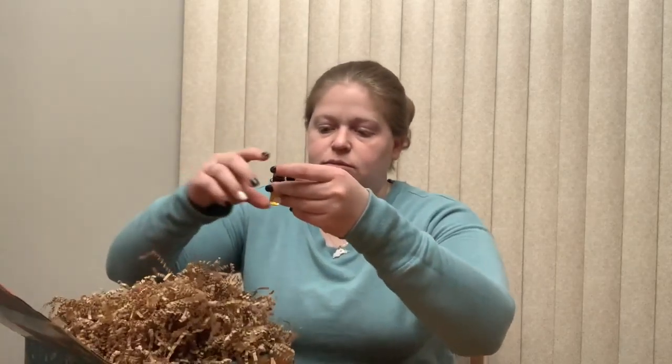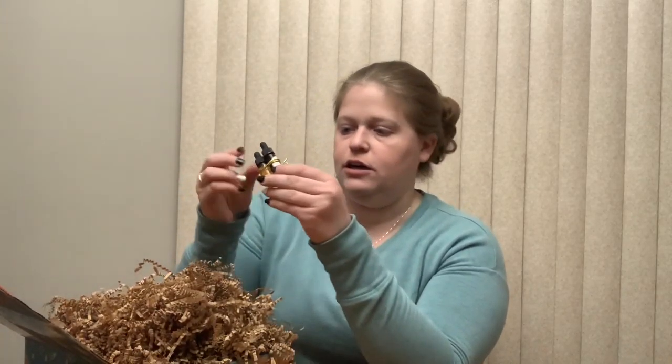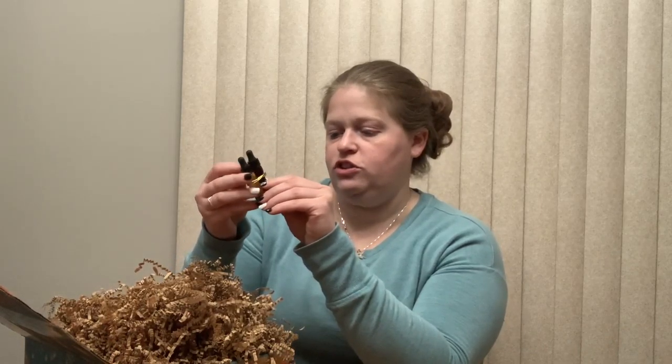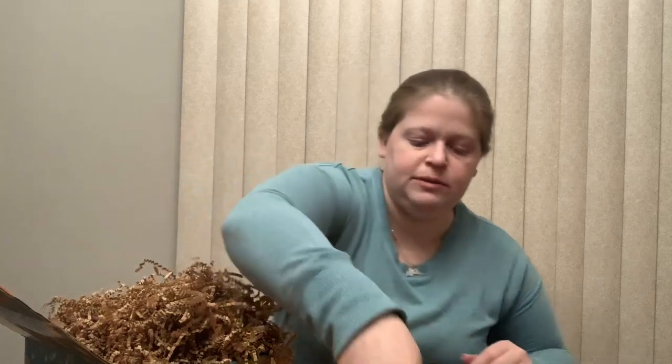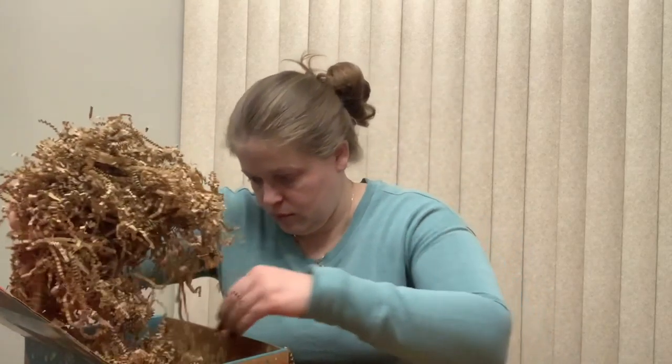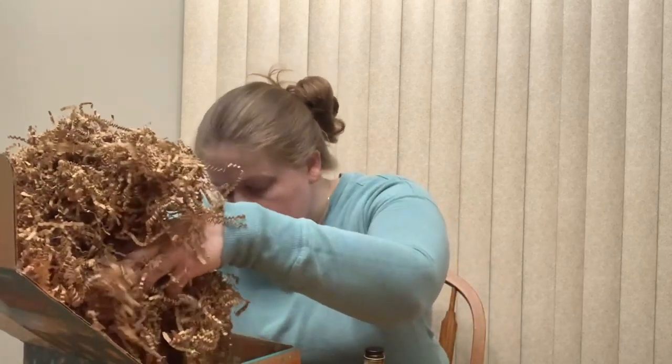Then we have two little bitters that are tied together with a little ribbon so they don't get lost. One is chicory pecan bitters and the other is orange bitters. And then the last little jar in here is baklava syrup, which looks really good as well.